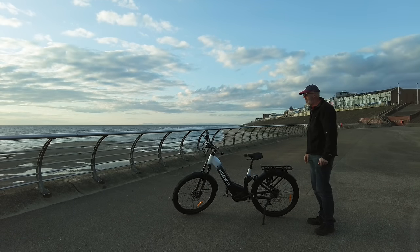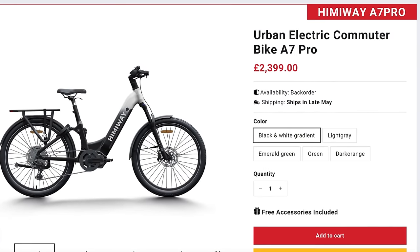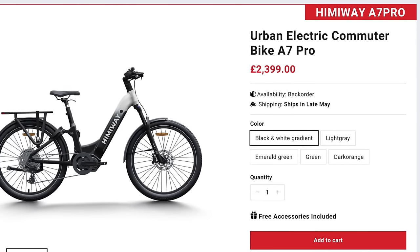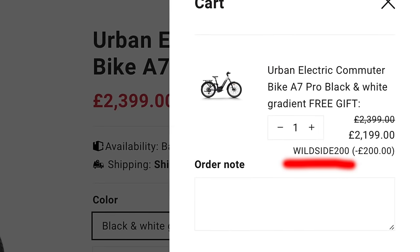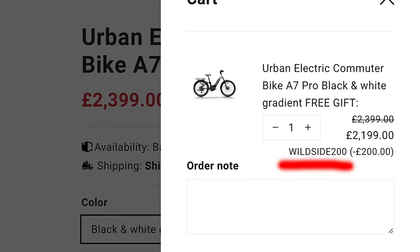We can see quite clearly the hills of the English Lake District. The tide is coming in. The Himiway A7 Pro electric commuter bike is £2,399 UK price, but you can get a whole £200 off with my discount code WILDSIDE200. Link in the description.